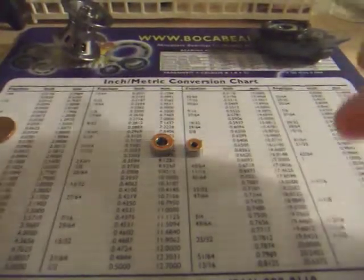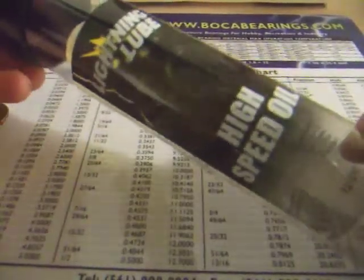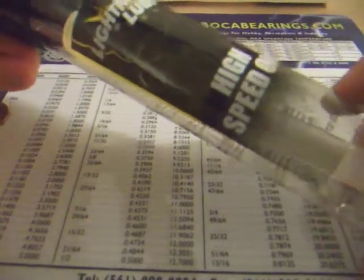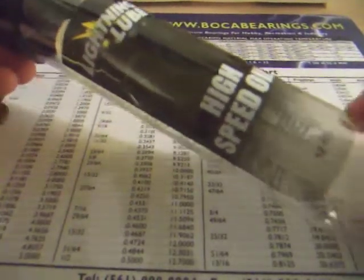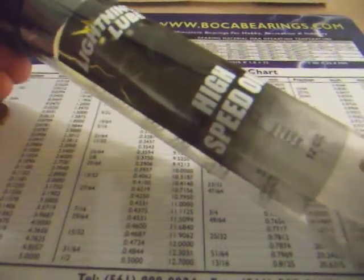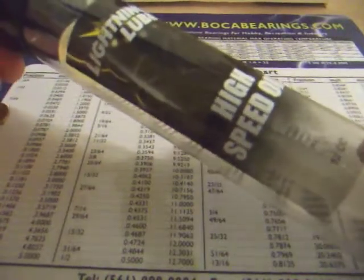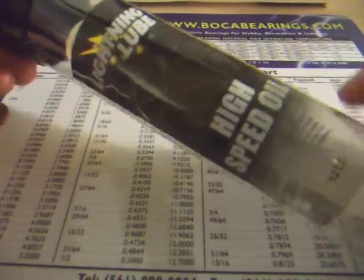Now before we install the new bearings into the reel, we're going to have to lube them first. The oil that I like to use is the Boca Lightning Lube High Speed Oil. This oil is specially formulated for bearings with metal or ceramic balls. It's a very low weight oil that's going to prolong the life of your bearings without hindering the speed and startup of your bearings. Highly recommended.